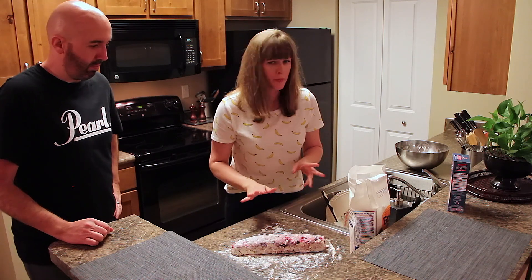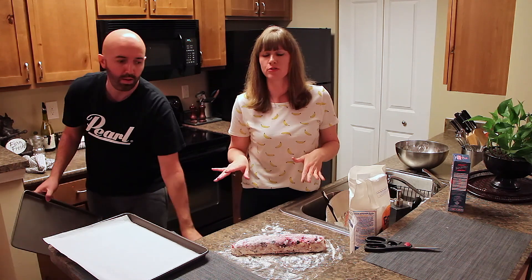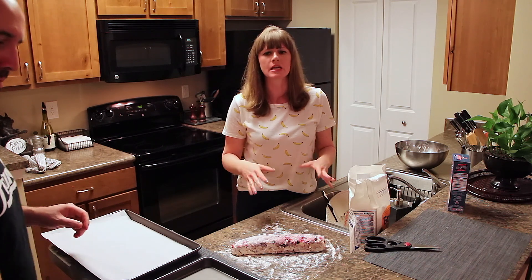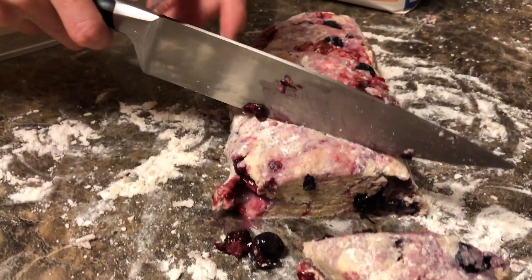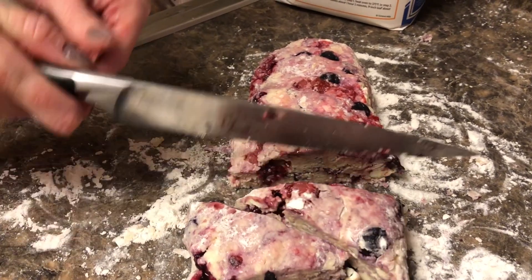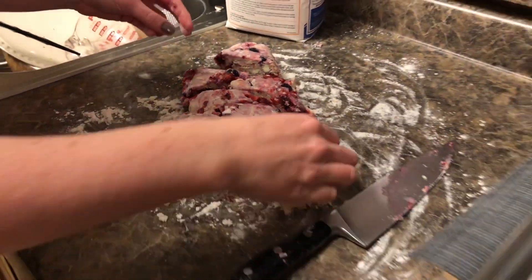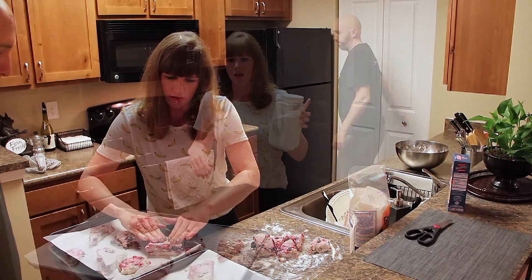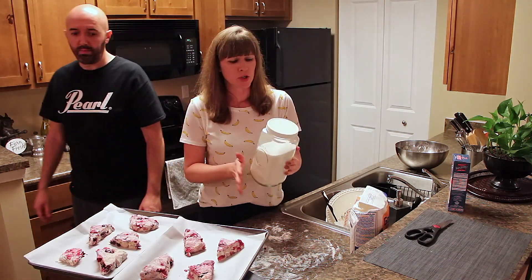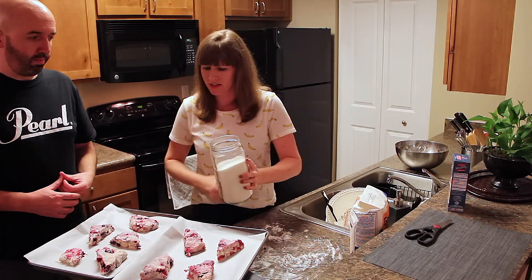Now we need a baking sheet with parchment paper. Do not cook these on a regular baking sheet — use the parchment paper, it's going to be a lot better. If you have to use two trays, use two trays; don't crowd the scones because once you cut them they're going to puff up. I'm going to cut them into triangles now. They're cut and going on the baking sheet. The next step is optional: sprinkle a little bit of granulated sugar right on the tops — I think it just adds a little something to them.